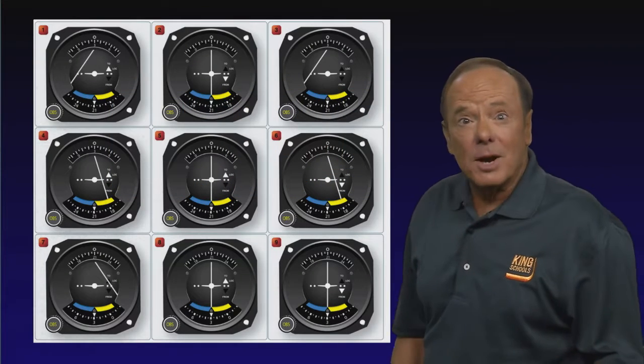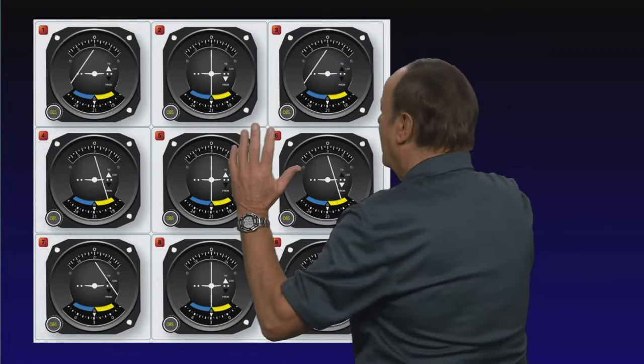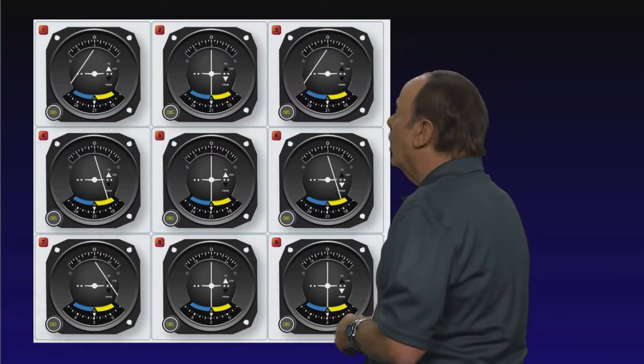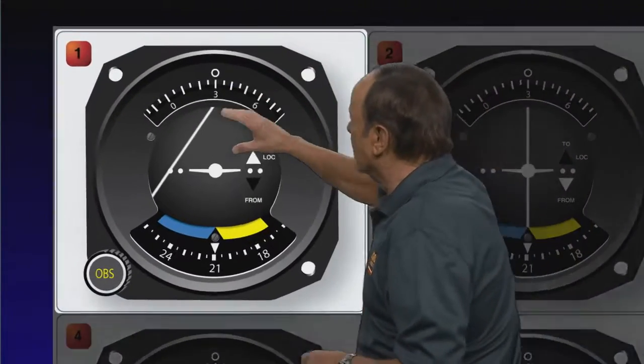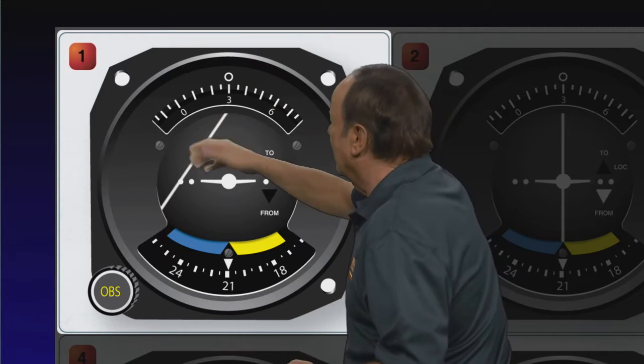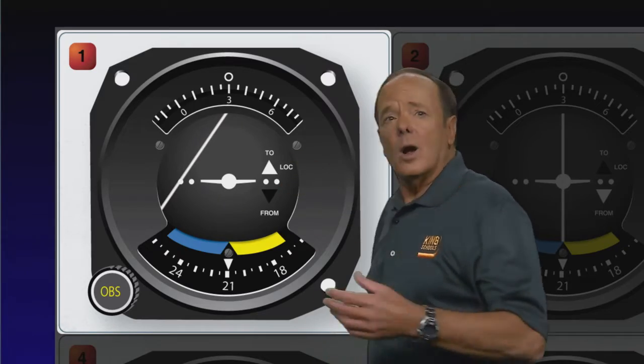Now, let's take a look at some position problems they might give you. They're going to say, take a look once again at this figure. Let's assume you had a VOR indication of VOR number one. Here's VOR number one, and it's 030 set in the OBS. You have a left-hand needle and a two indication. Now the question is, where are you?